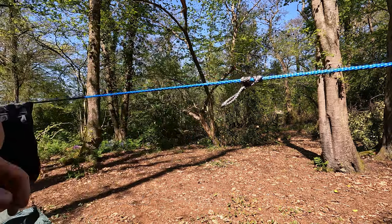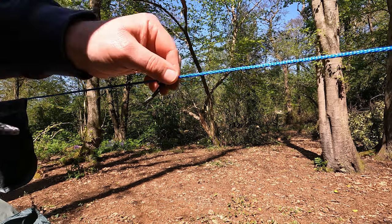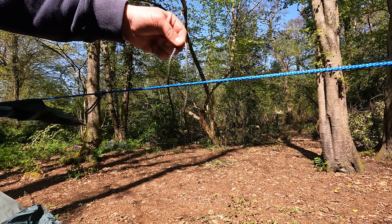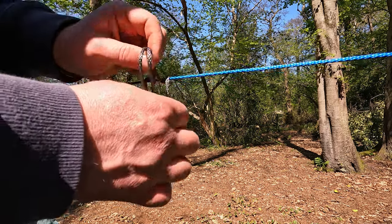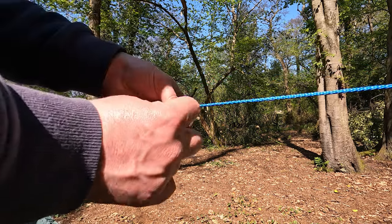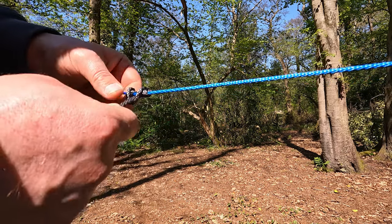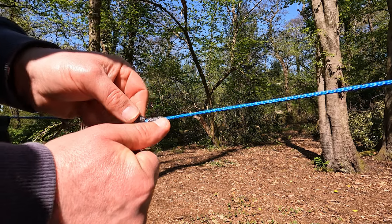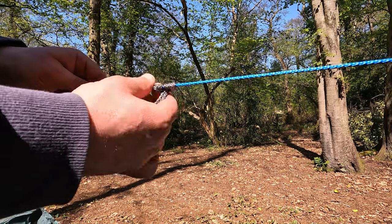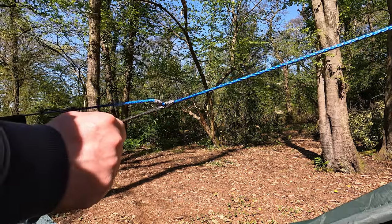We can use any piece of string — be it Amsteel, Zingit, bank line, anything like that — any piece of reasonably strong string. What we're going to do is wrap it around in a loop, like a lark's head, do the same again, and again a third time. Neaten it up, and we've formed what's called a prusik. When it's not under tension, you can easily slide this along the string, no problem at all. But when you put a load on it and pull, it locks.